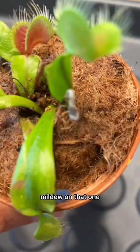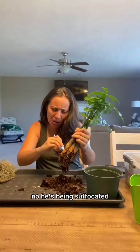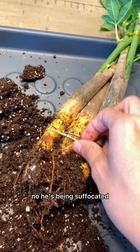Black traps there, mildew on that one — my Venus flytrap. He was being suffocated. So green and lush now.